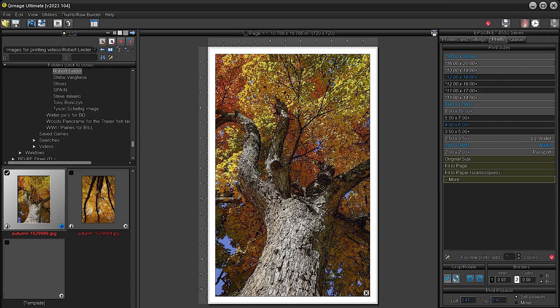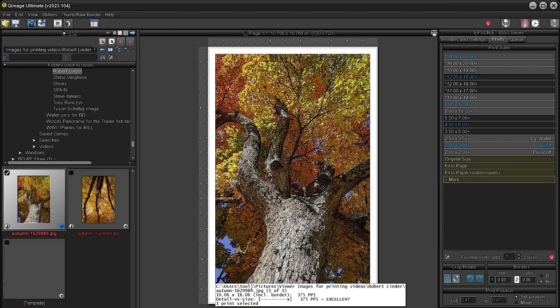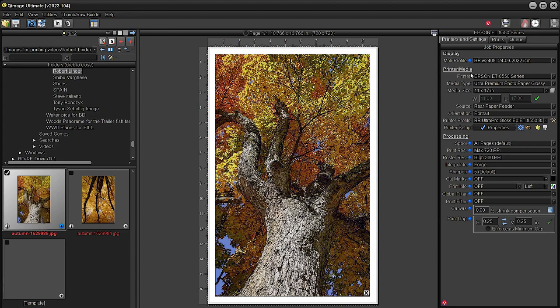As you can tell, the image has a lot of yellows, oranges, and sort of subdued gray-oranges, and of course the bark of the tree. I wish it had a lot more green, but you have to work with what you have. Let's double-check all our settings: we have the Epson 8550, Ultra Premium Photo Glossy chosen, 11 by 17, rear feeder, portrait mode, and the Red River Ultra Pro Gloss Epson ET-8550 profile.